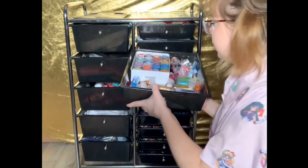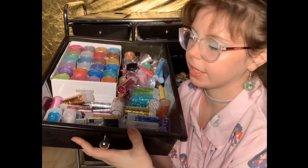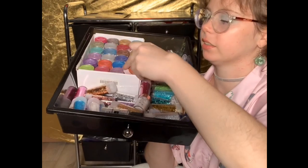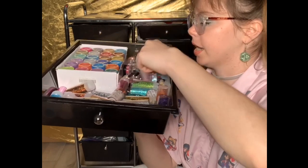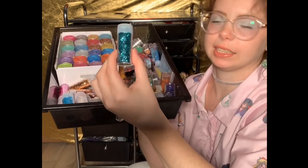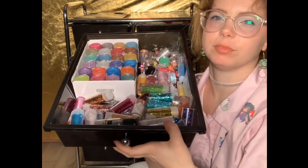Next I have my glitters and micas. I keep my black and white micas and inks on my desk — this drawer has everything else. This section is all mica powder in different colors, and over here I have holographic and iridescent glitters ranging from chunky to really fine glitters.